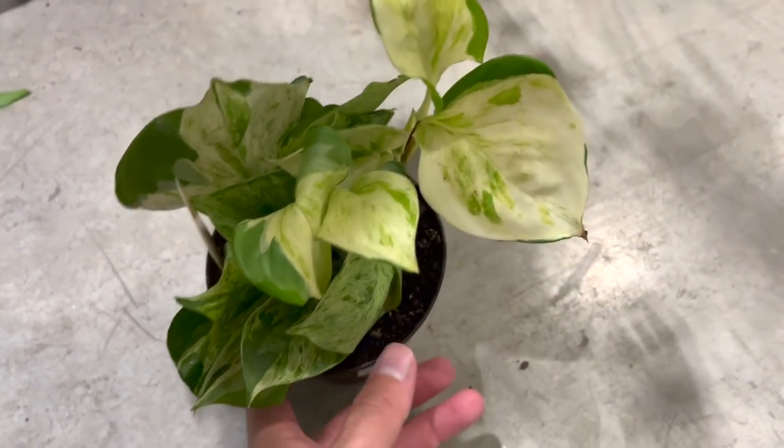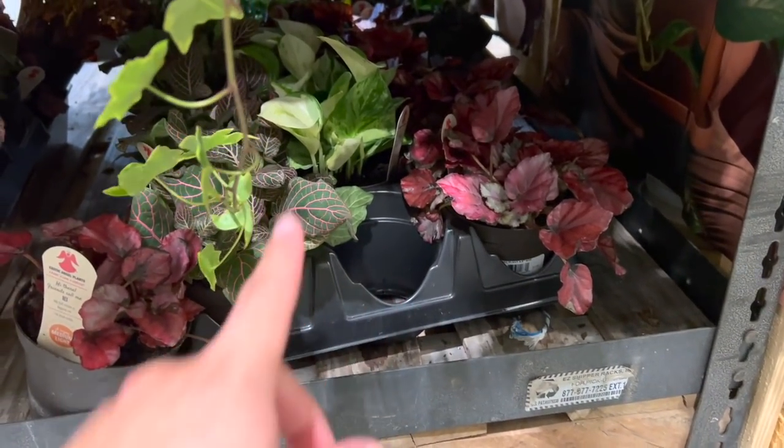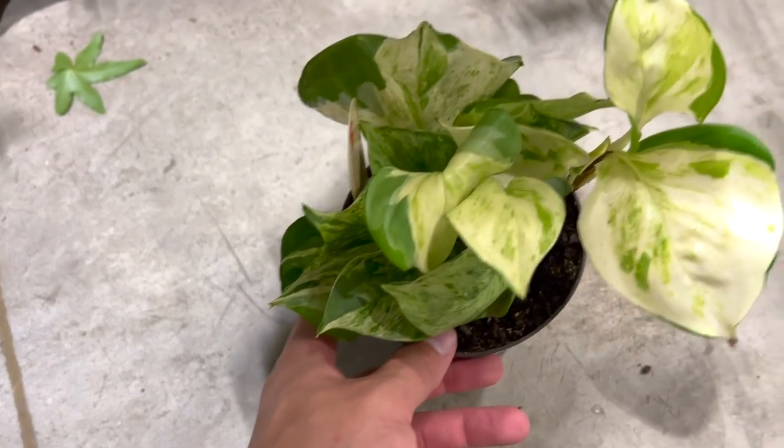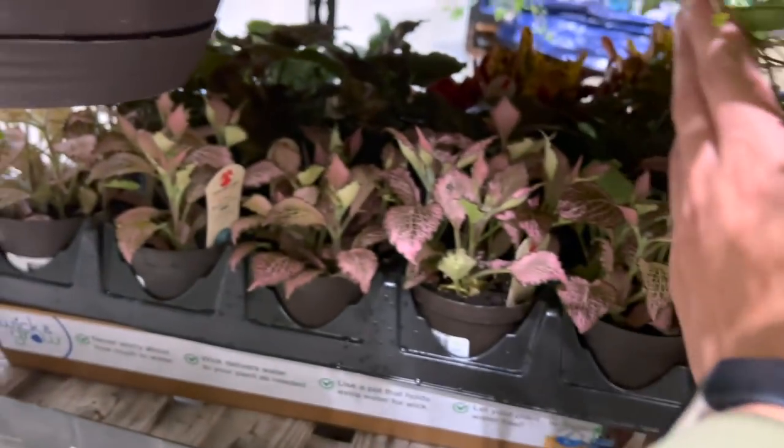They have some Manjula pothos hiding — look, look! How beautiful. The address is down below if you guys want to get some of these goodies. Oh my god, look at that — there's only like one, two, three left. Super pretty. And some phalaenopsis.